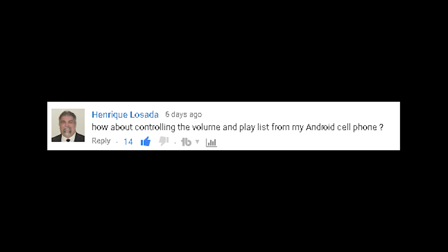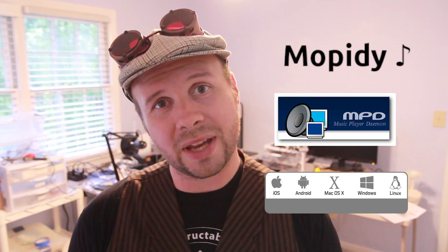How about controlling the volume and playlist from my Android cell phone? That's actually the plan. The software that I think I may go with is called Mopity, which supports Spotify as well as MPD, which is a music player daemon. And MPD has a lot of different clients across various platforms, including iOS, Android, Windows, Linux, and Mac.